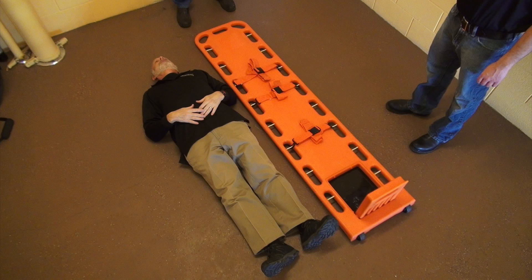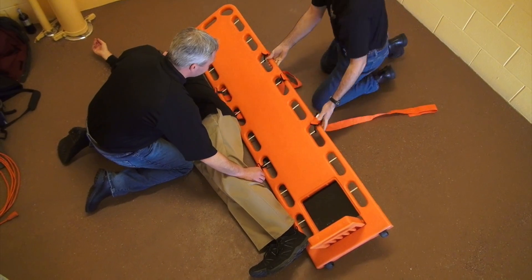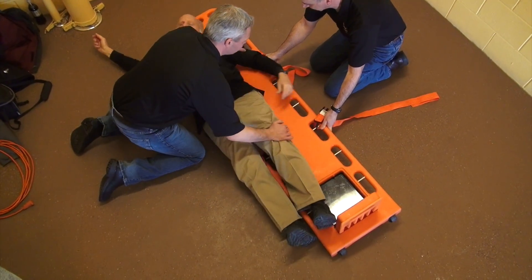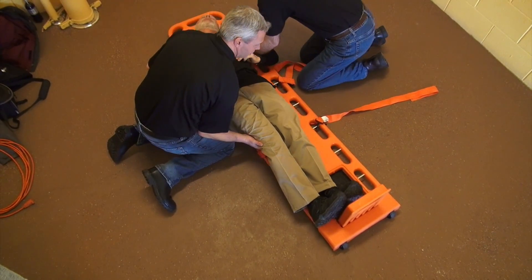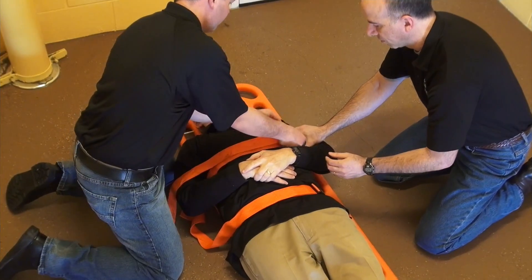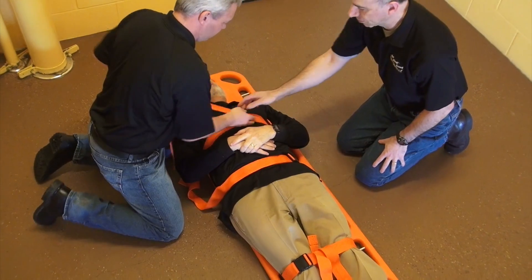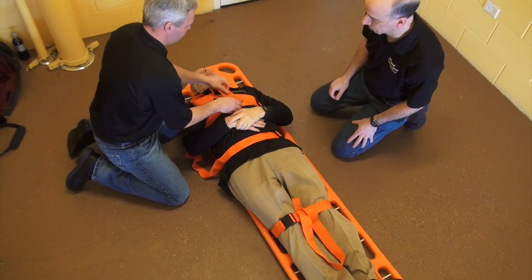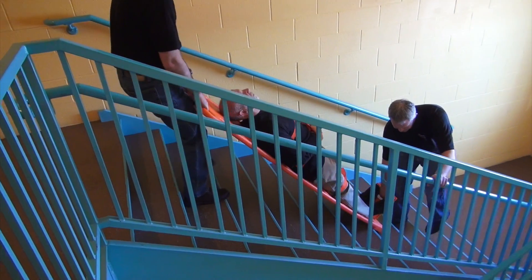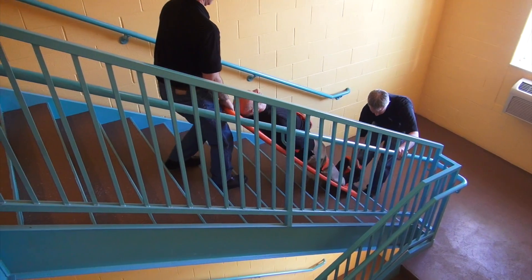Place your walkboard next to the patient. Log roll the patient onto the walkboard and secure the patient to the walkboard with straps at the knees, waist, and upper chest. Securing the patient at the knees, waist, and upper chest will maximize the patient's stability during transport.